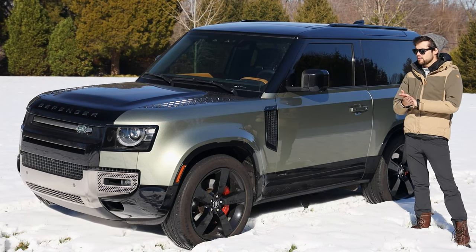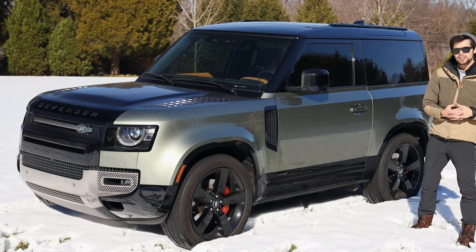Heyo people, Phillip Blank here, and today on Start It Up we have with us a Land Rover Defender 90X.